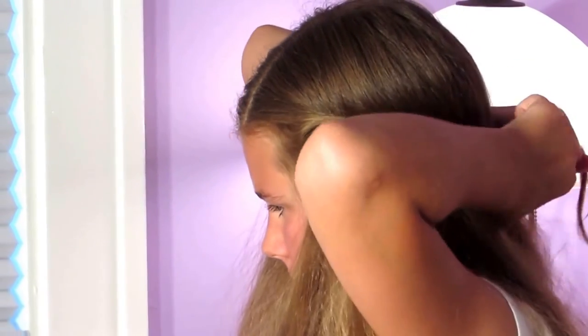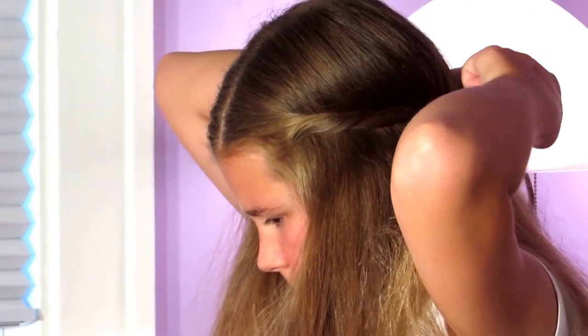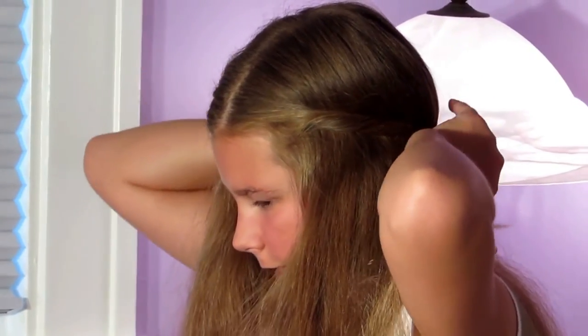I'm going to take the bobby pin out and twist that up again. I'll take an elastic, make sure the hair on top is smooth, and just secure it. Just tighten that up — and there I have my first round of twists. Now I'm going to do the same thing but on the bottom layer. I'm going to get some thicker hair and just twist it all the way to the end of my hair.